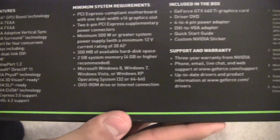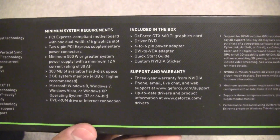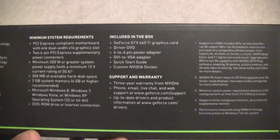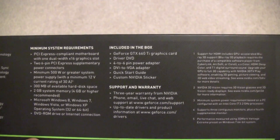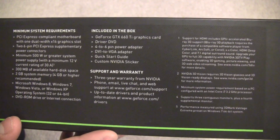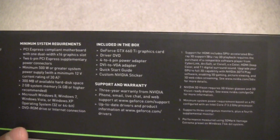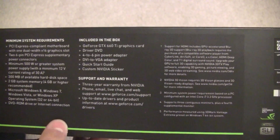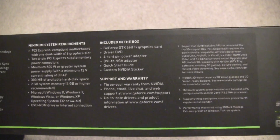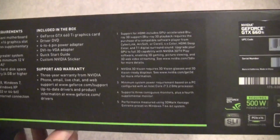The minimum system requirements include a PCI Express slot and two six-pin power connectors. Interestingly, this card takes about 20 watts less than the previous generation. It does require a 500-watt power supply or greater, but the drain on your system is lower because the new Kepler chip is better on energy performance.